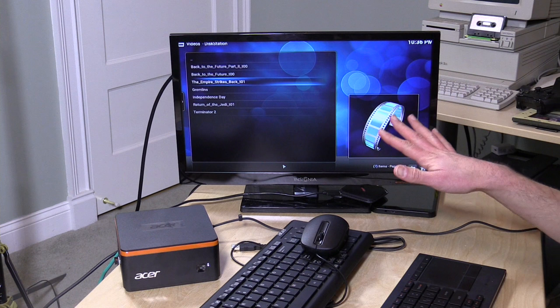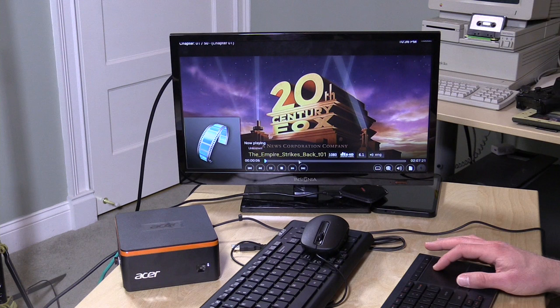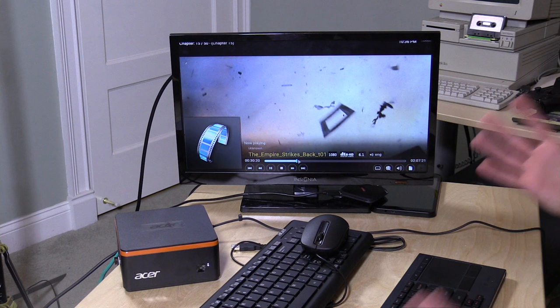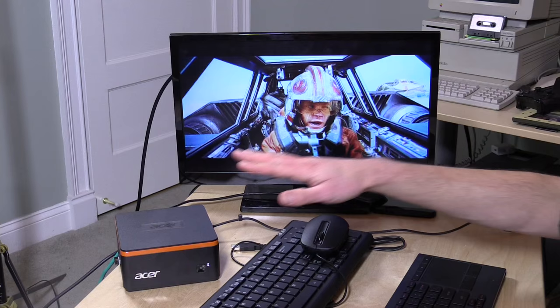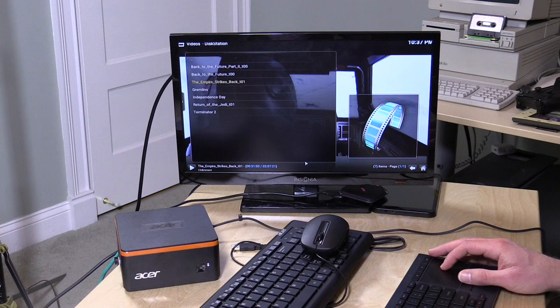One thing it does do well is Kodi video playback. We're streaming a full Blu-ray MKV of The Empire Strikes Back from a disk array in the basement, and it spins up very quickly with exceptionally good playback even over the network. The one caveat is audio passthrough: it will pass Dolby Digital and DTS, but not higher-end formats like DTS-HD or Dolby TrueHD — which home theater enthusiasts may want, especially if they stack drives with their full movie collection.